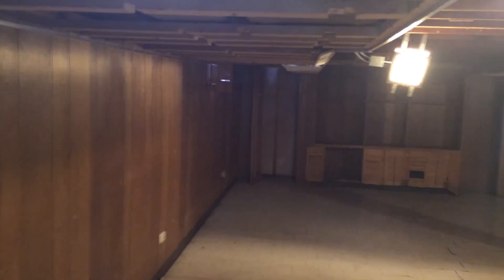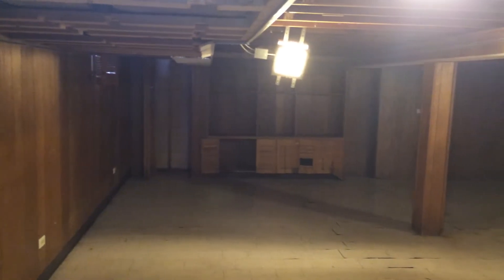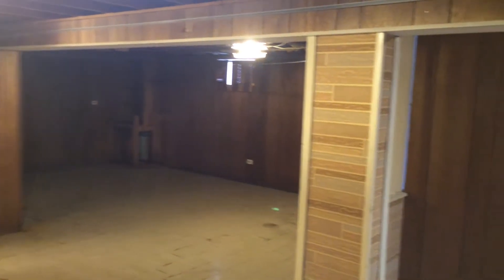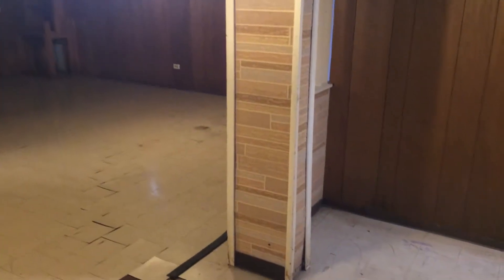Now in several areas of this basement there is paneling. Once we get into actually doing the demo here — taking the paneling down to expose the actual drywall that the previous homeowner had installed the paneling over — from our experience we have found that drywall behind paneling, if it gets wet, the mold staining and the amount of mold growth behind the paneling will be more significant than if the drywall had been exposed itself.